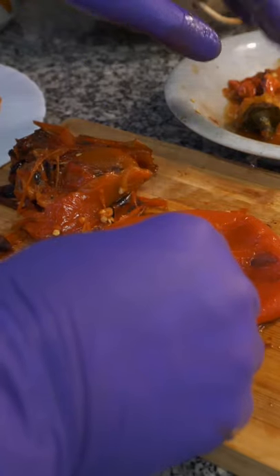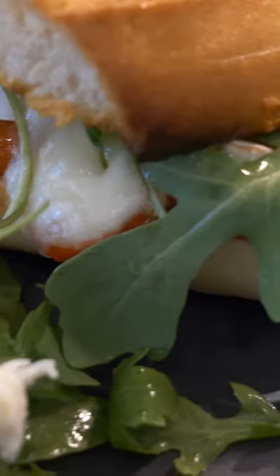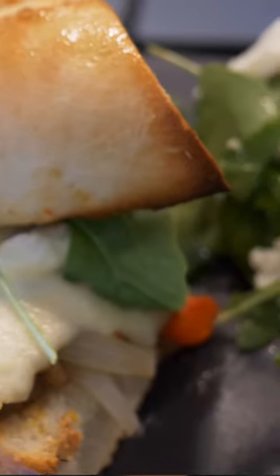So before we get going, be sure to like the video down below, subscribe to my YouTube channel if you haven't done already for more content, and let's get started.